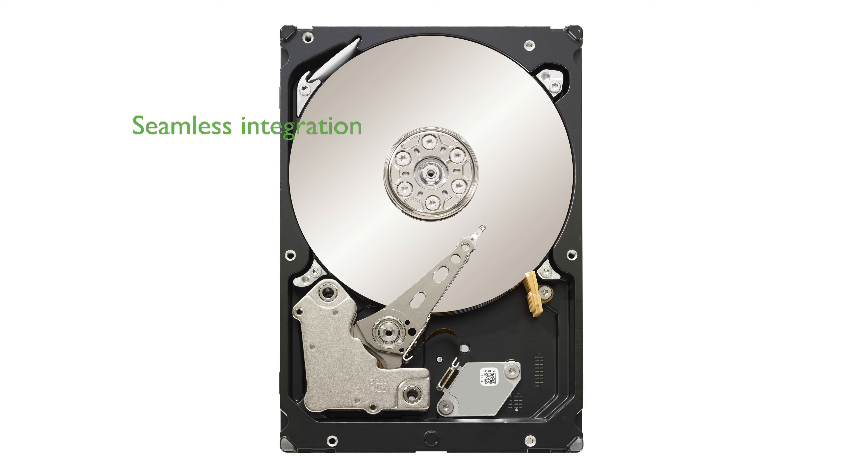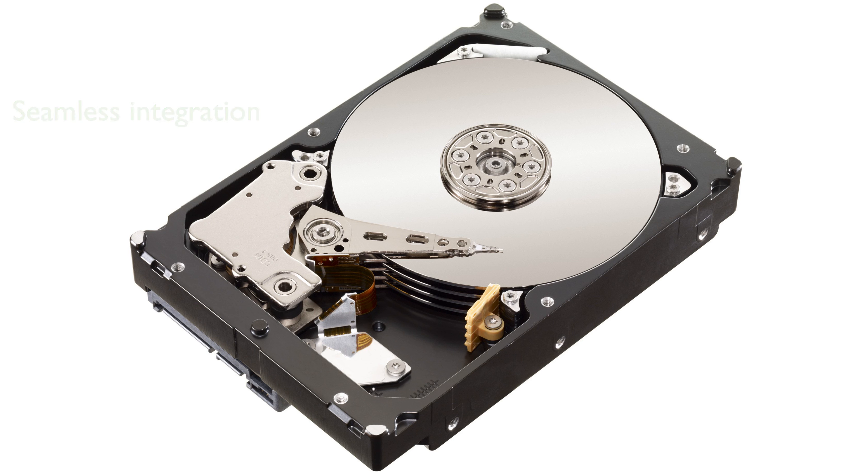The 3.5-inch form factor makes it a perfect fit for high-capacity servers and storage systems, providing seamless integration into existing infrastructures. Its advanced rotational vibration tolerance guarantees consistent performance in high-density environments, ensuring uninterrupted data access.